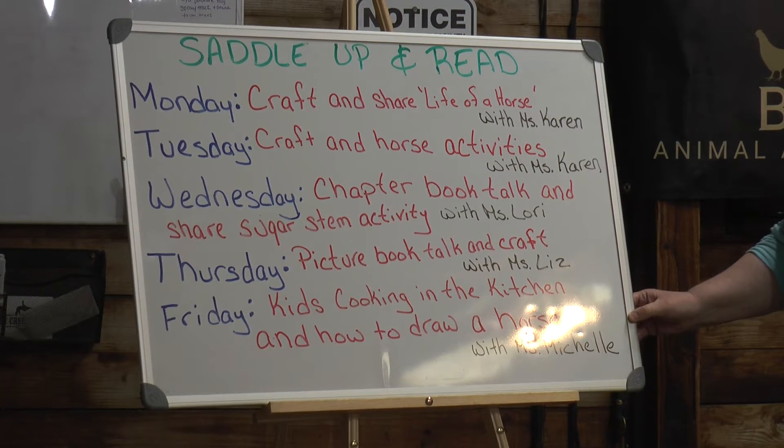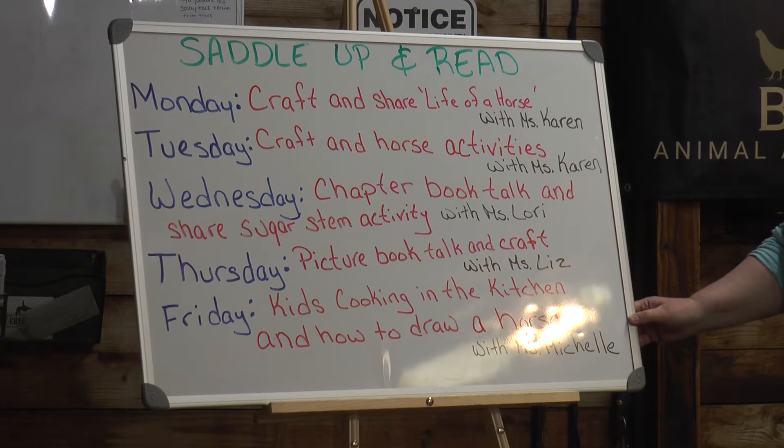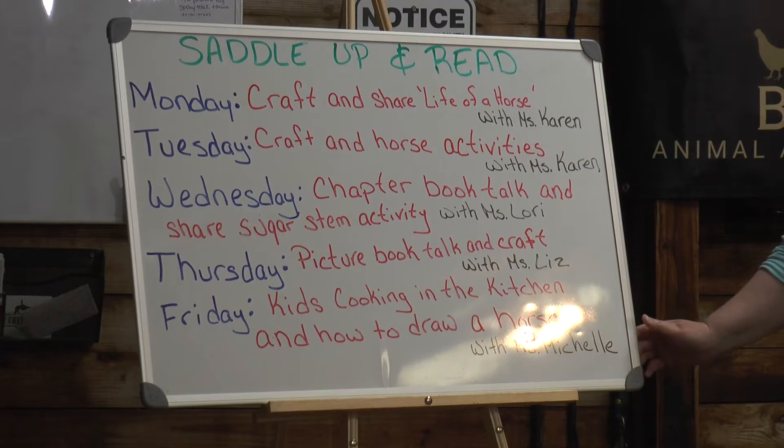On Friday, Ms. Michelle is going to do some cooking in the kitchen with you, and then she's going to show you how to draw a horse.